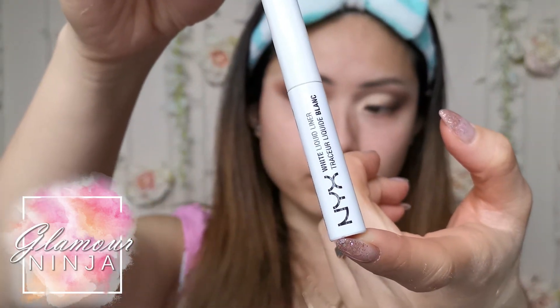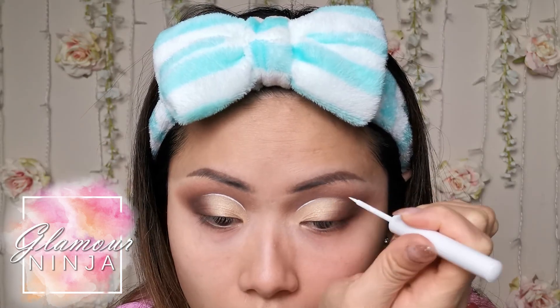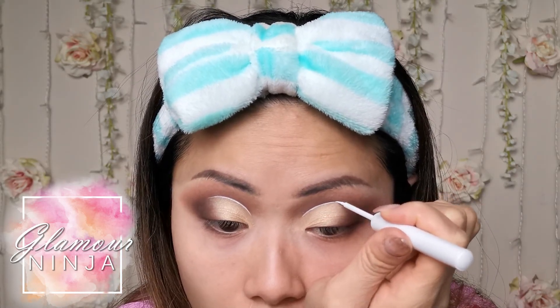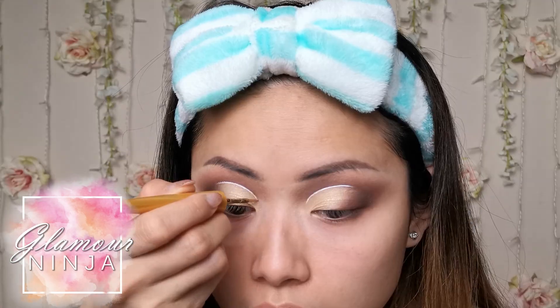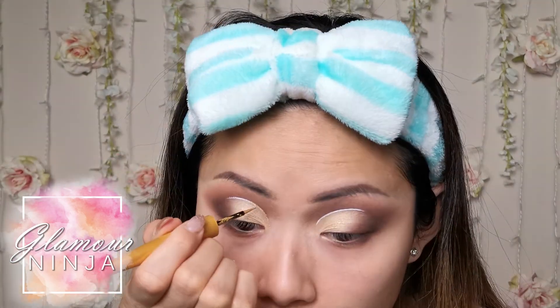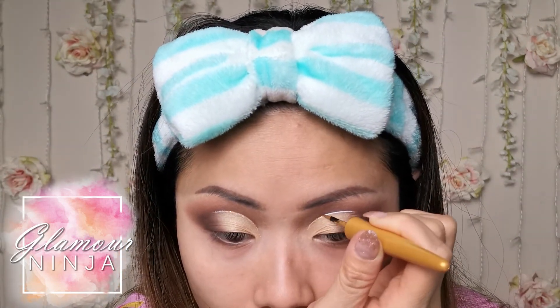NYX Eyeliners are my go-to liners. They are beautiful, affordable, and so pigmented. Here I am using the white eyeliner tracing my crease. I used the white liner as a base for the Rommel London Wonder Swipe Gold Liner. It really helped enhance the gold glitter to stand out better.